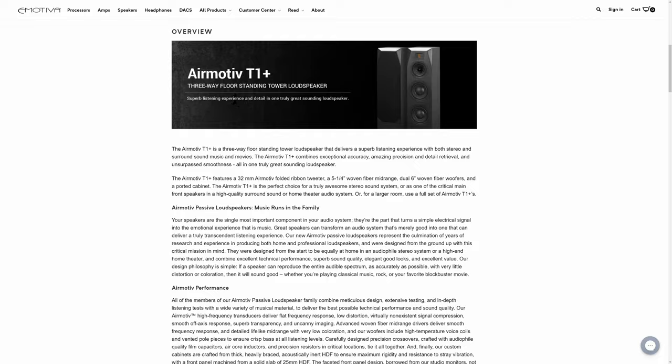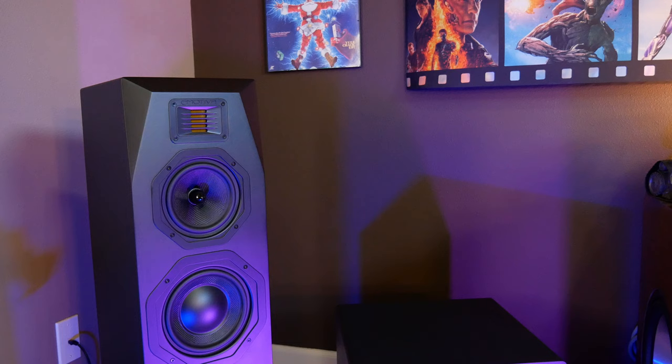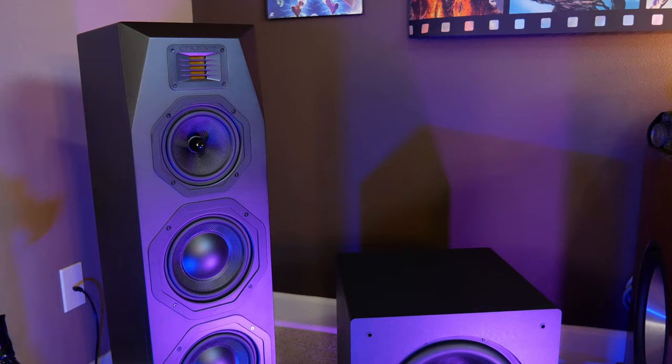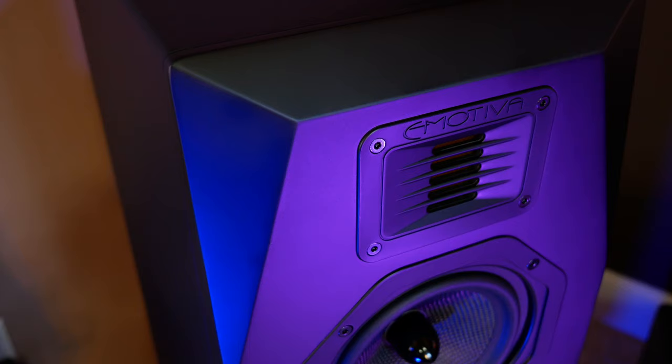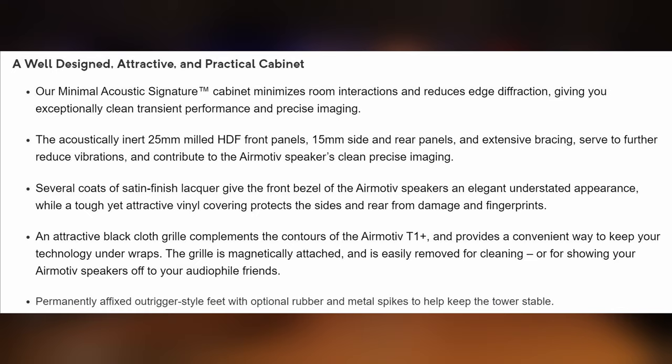Starting off with the AirMotive T1 Plus towers, which are for the front left and right channels, these speakers are a three-way design with eMotiva's own 32mm folded ribbon tweeter, a 5¼-inch woven fiber midrange with a metal phase plug, and dual 6-inch bass drivers. All of these speakers are mounted in a heavily braced, custom CNC milled cabinet made out of high-density fiberboard. Most speakers in this category would be built with something like ¾-inch MDF, but the T1 Plus uses HDF throughout, with the front baffle made from 1-inch thick HDF.